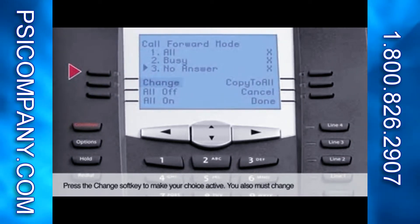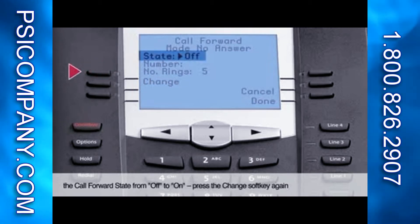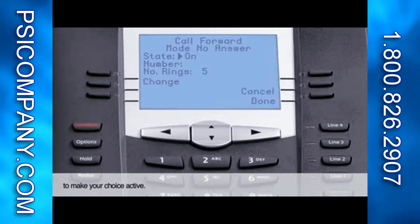Press the Change soft key to make your choice active. You also must change the Call Forward state from Off to On. Press the Change soft key again to make your choice active.